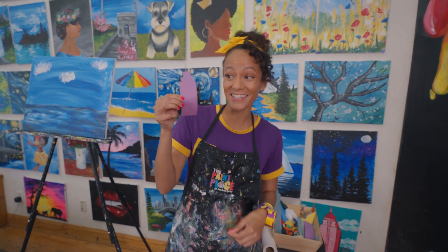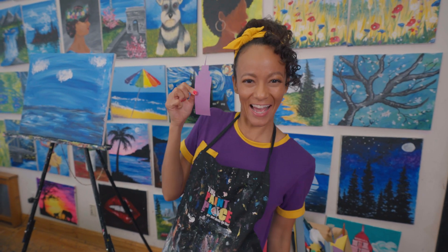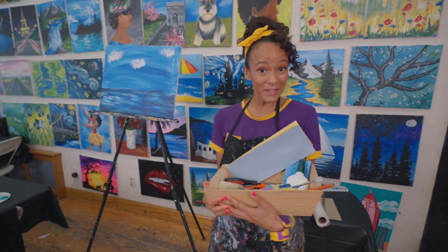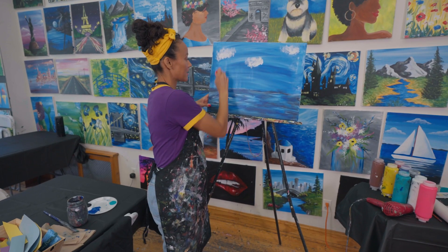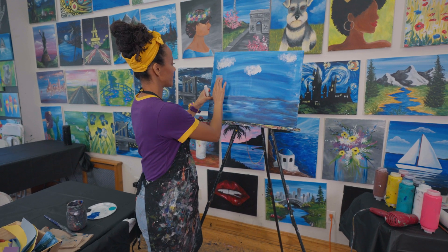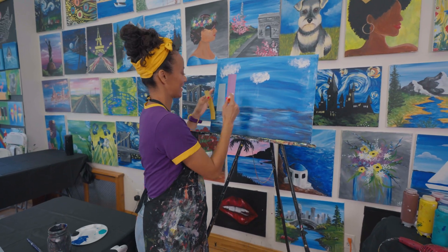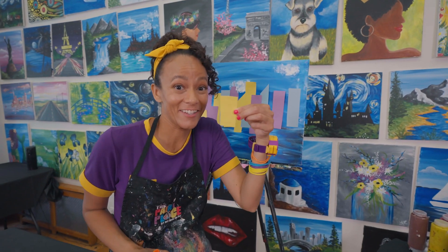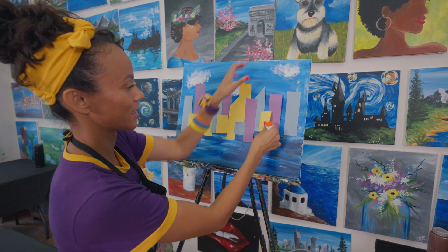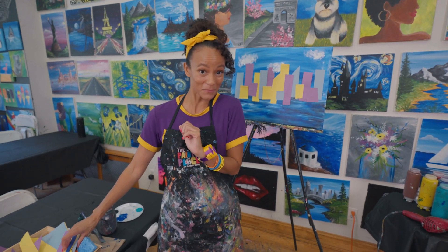Check it out — it's the Empire State Building. I'm going to have that building in my New York City skyline. Let's put some buildings on my canvas. Get a lot of glue on here so my buildings stick. Look, a yellow rectangle. Rectangles make really good buildings. I finished gluing on my buildings. Now I'm going to move on to my felt pieces.